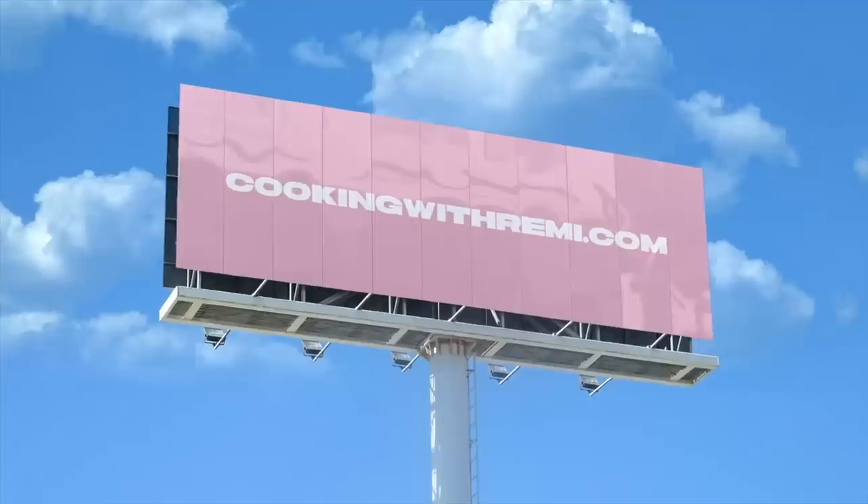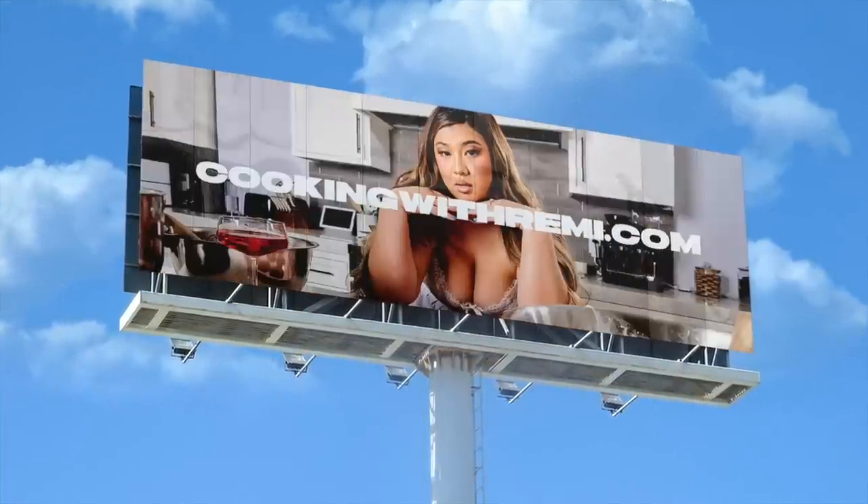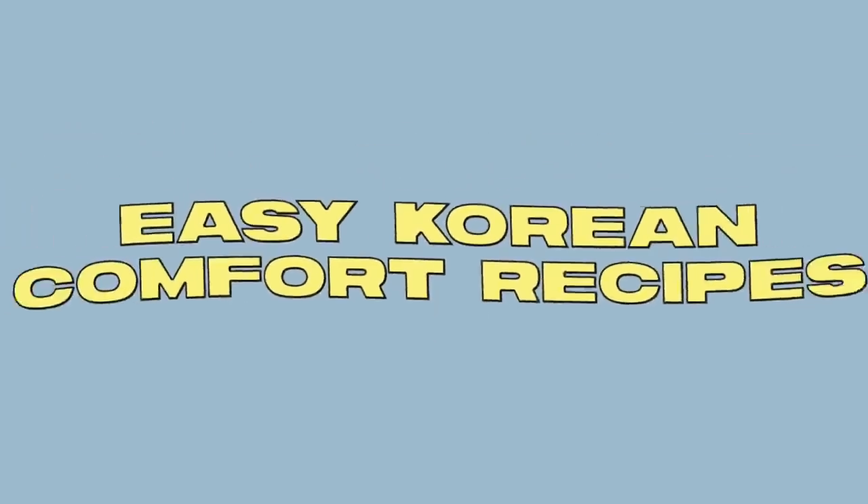Hi guys, and welcome to season three of Cooking with Remy. We've got new banners, the website is currently under construction and coming back. We've got a Miss Remy rebrand happening — it's going to be amazing.